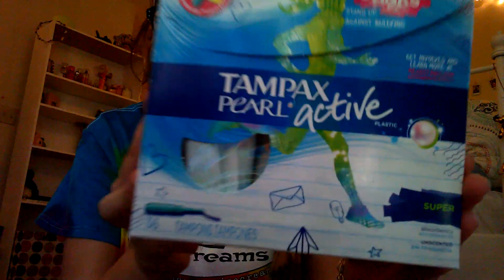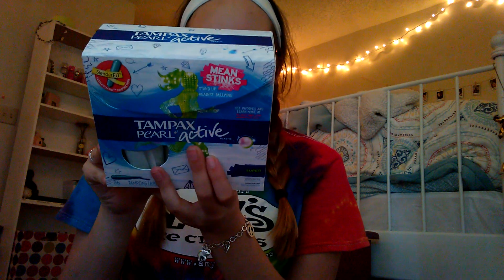My flow is super heavy, so I got the Tampax Pearl Actives Super. It has that Leak Guard braid. Since I like the Tampax Pearl, I guess I want to try these. What I really recommend is the Tampax Pearl Light Actives for beginners. I just got super because I don't really get why — aren't you supposed to get sports ones for airflow? This is a 36 count, and it's like a slender fit.